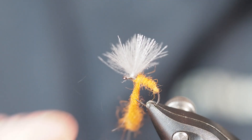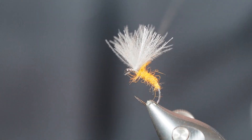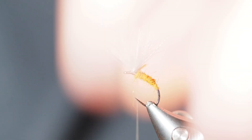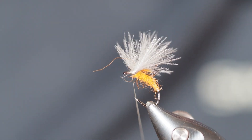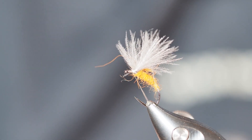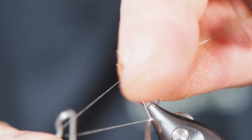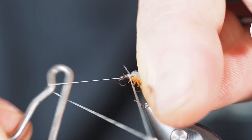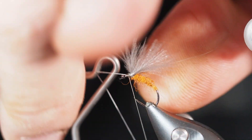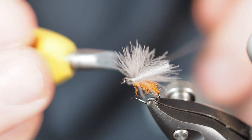That's going to do it for dubbing, so I'll pull some of that off. I'll take one more thread wrap, then pull those fibers back again and go back up in front of the wing, behind the eye. I'll reach in with my whip finisher, stroke and hold those fibers back while I take a few turns with the whip finisher right behind the eye without capturing much, then pull my thread tight.